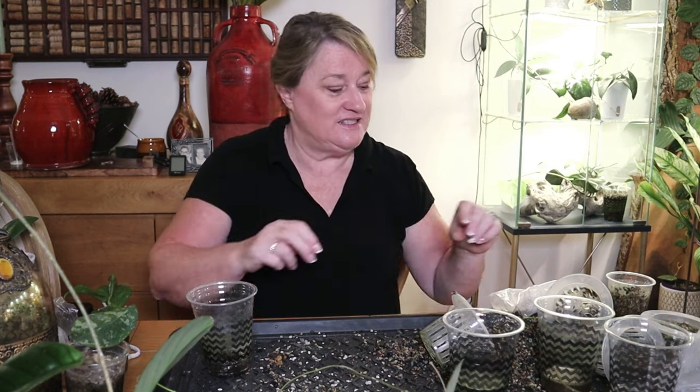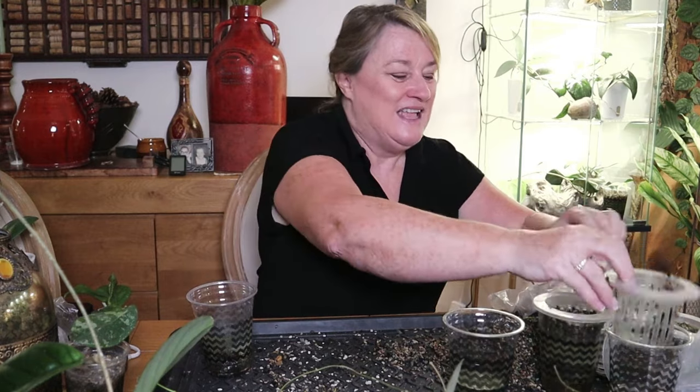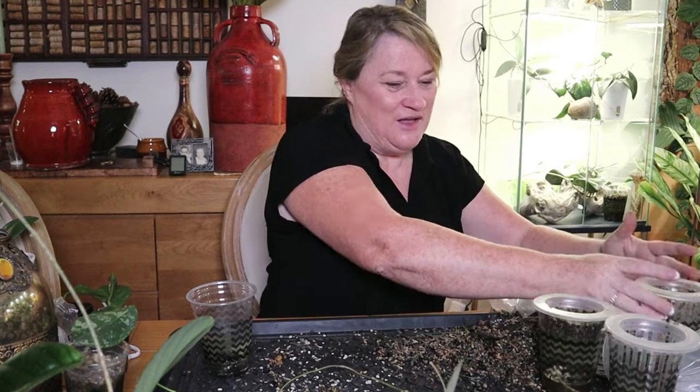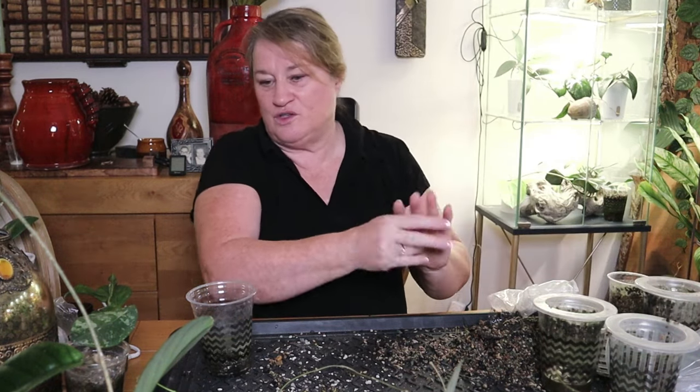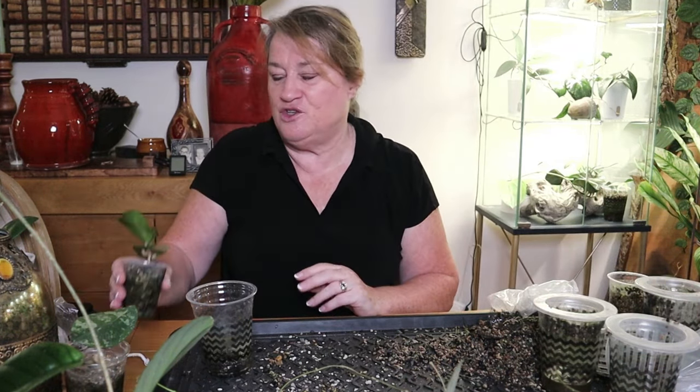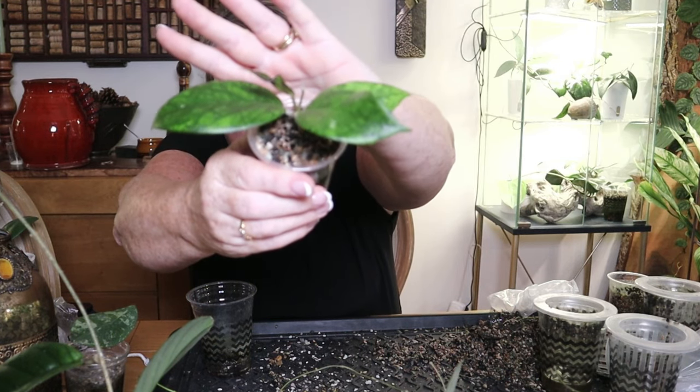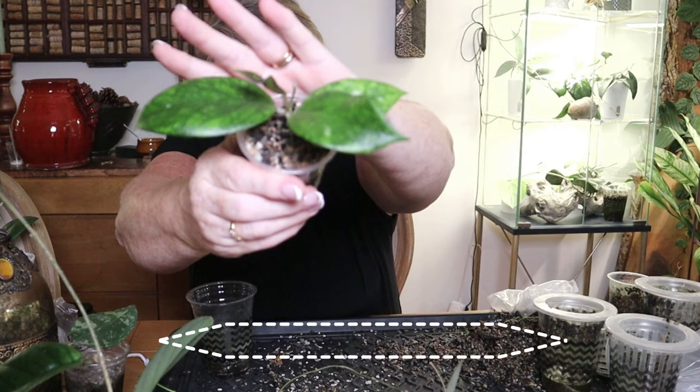It's terrible when your kids are planning what they're going to do with your stuff, isn't it? But I suppose that is life. This here is the Hoya Tequila Sunrise.